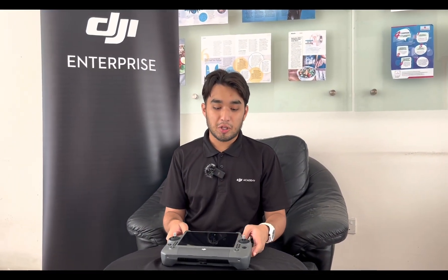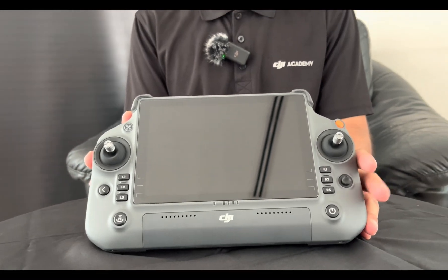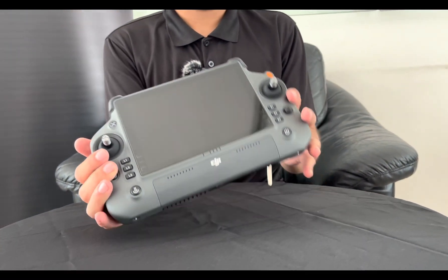Hi, I'm Daniel from Drone's Kaki Professional. Today in this video we are going to take a look at the new DJI RC Plus Pro, the new smart controller that is designed to be integrated and work with the Matrice 30. So let's take a look at all the components.